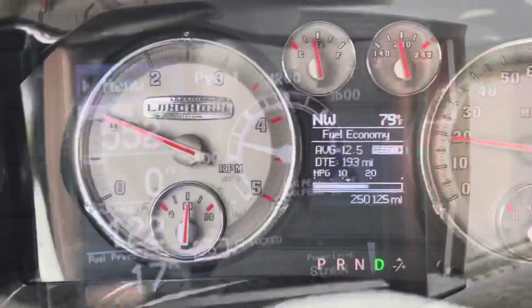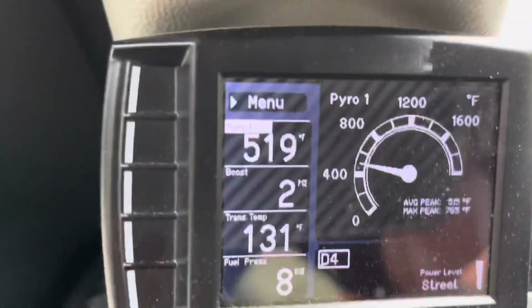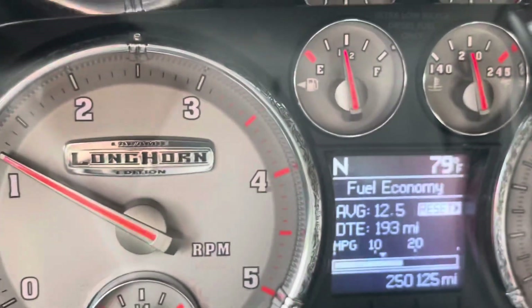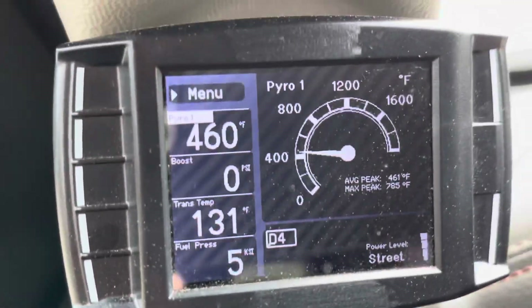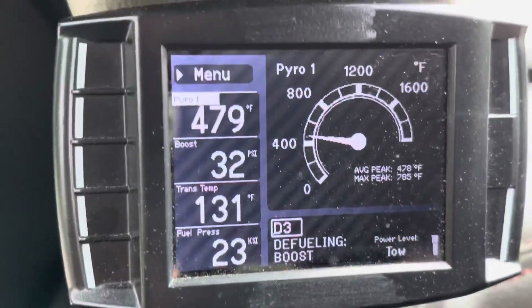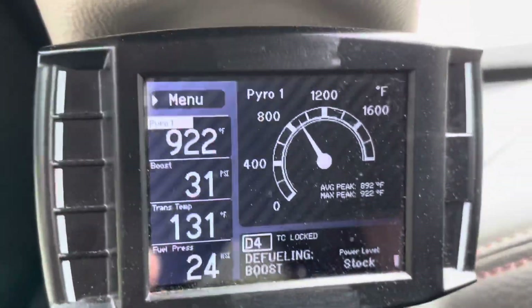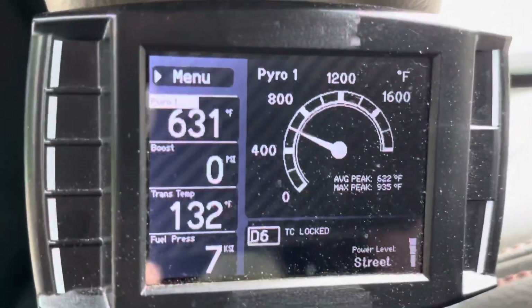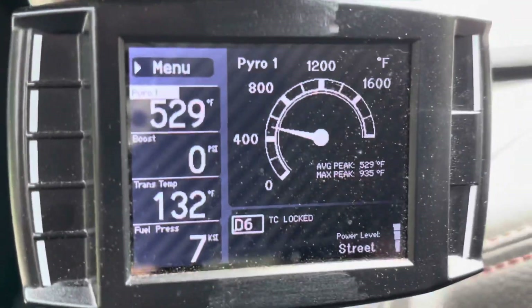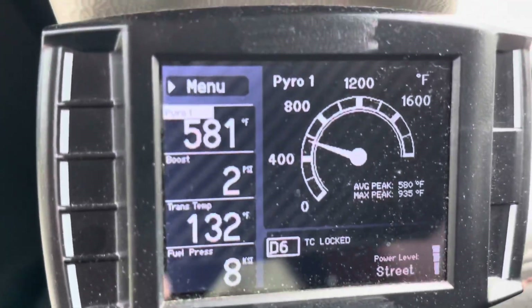We're going to do a full throttle stomp and see exactly where the EGTs land. Under full throttle before, we were well over 1,200 — sometimes in the 1,300 to 1,400 range — and the fuel limiter would kick on. It's about 79 to 80 degrees out. Full throttle to 70 mph and we didn't even break a thousand. EGTs are definitely down a few hundred degrees.